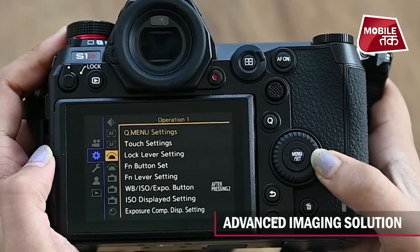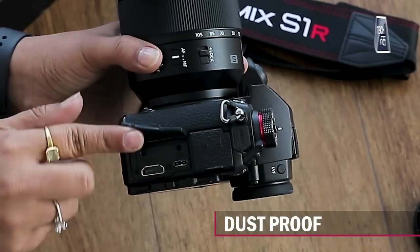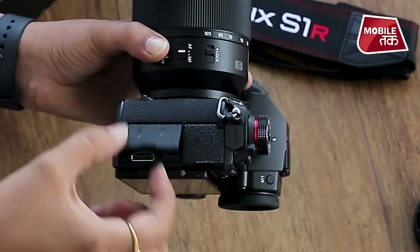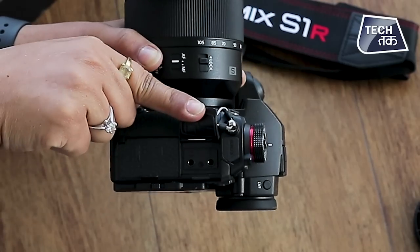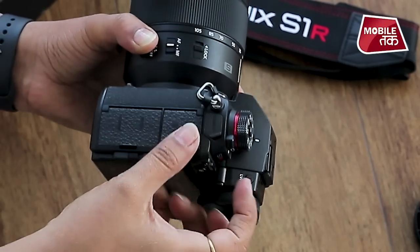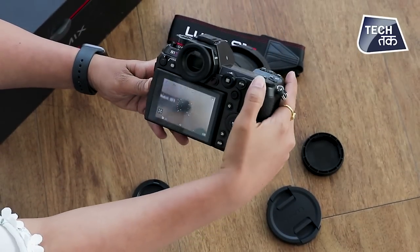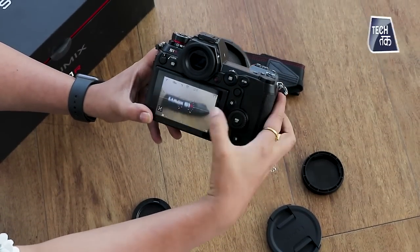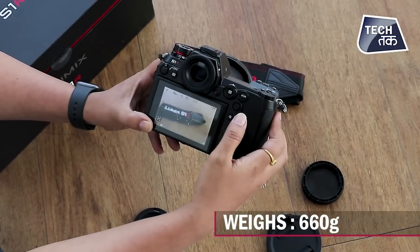It has an advanced imaging solution. It is splash-proof and dust-proof. There are several ports, usually covered with a rubber seal to protect from water and dust. The weight is 1020 grams with the included card and battery, or 660 grams for the body only.